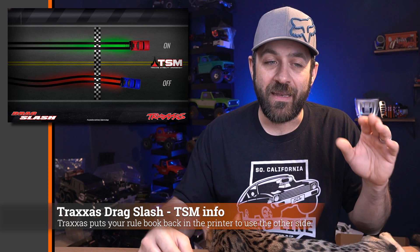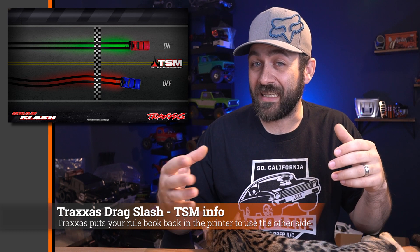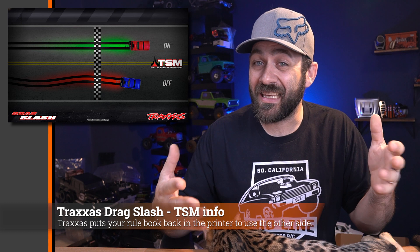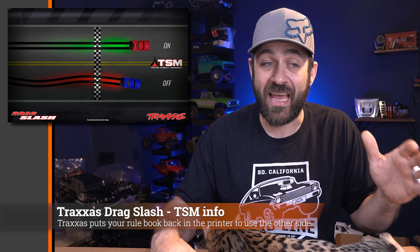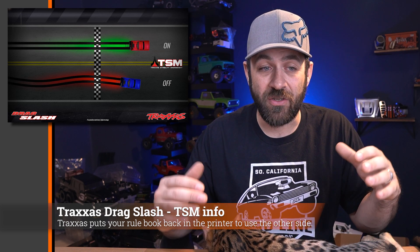In Traxxas Drag Slash news, Traxxas gave us information on the TSM system — Traxxas Stability Management — basically a fancy word for their gyro assist. Gyros are not allowed in no prep racing, so Traxxas came up with a system that doesn't work while you're racing — it only works when braking or after the finish line when you're off the throttle. However, you can let off the gas during a run and it could technically kick in. Whether that will fly in competition is questionable — I would bet it won't. But maybe it'll make it more fun for those not in strict competition, since a lot of crashes happen after the finish line anyway.